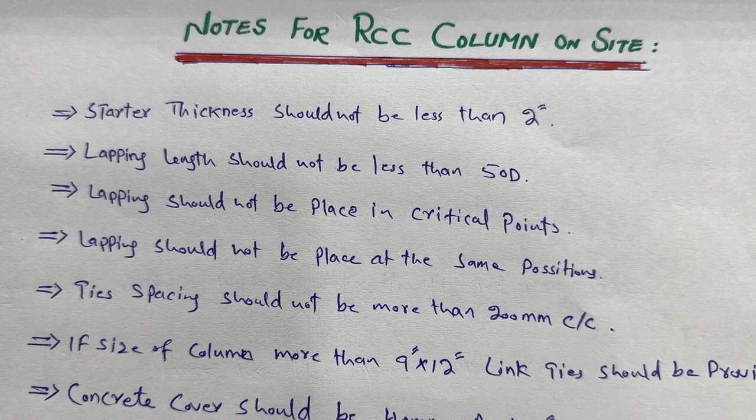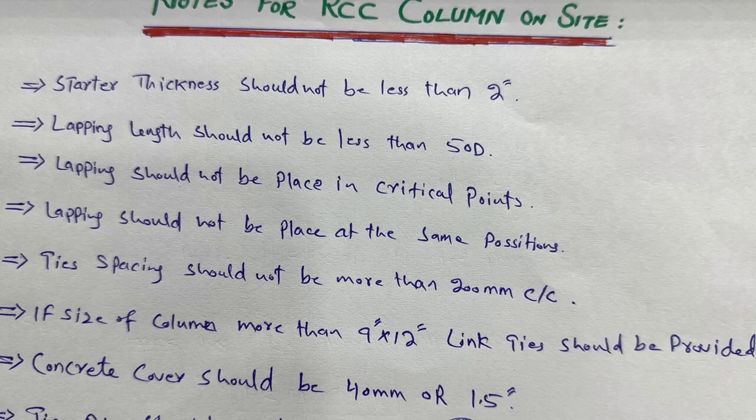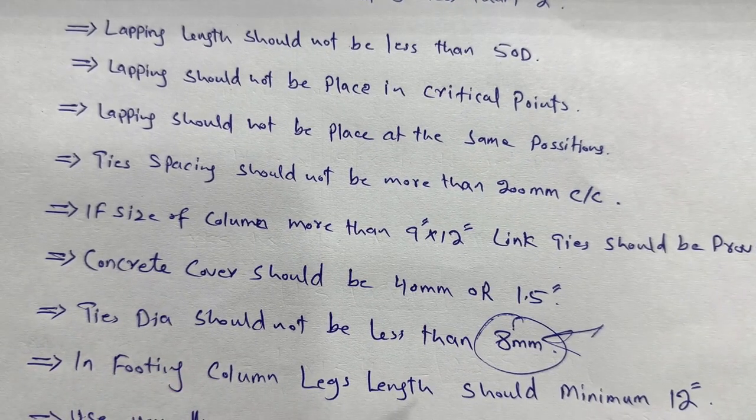Ties diameter should not be less than 8 millimeters. This also depends on the longitudinal bar diameter. For longitudinal bars of 12 millimeters or more — up to 16 to 24 millimeters — you can use 8 millimeters for the ties or stirrups. The stirrup diameter should not be less than 8 millimeters.